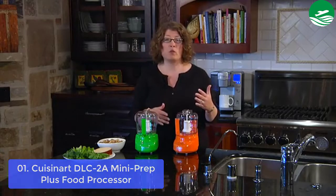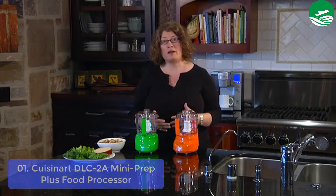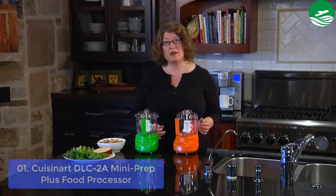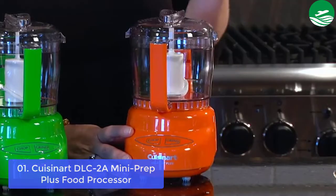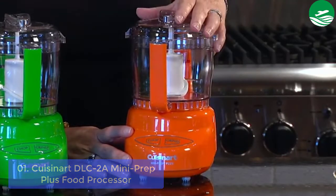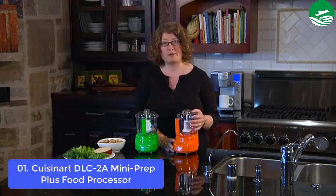Designed in Italy, the Mini Prep Plus is as easy to clean as it is to look at, with a wipe-clean touchpad and dishwasher-safe removable parts. The 3-cup work bowl is just right for making pesto or a salad dressing, and two receptacles in the lid have pinholes for one or two oils to stream into the bowl while the processor is blending a perfect emulsion.